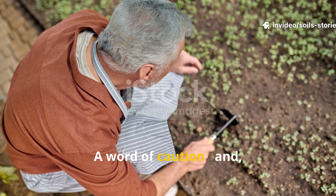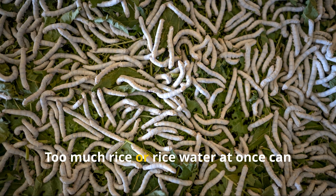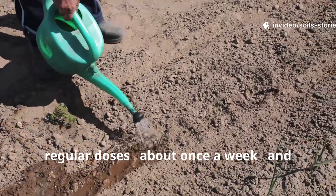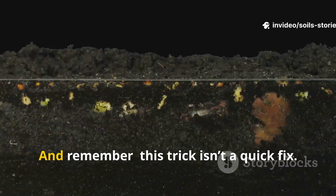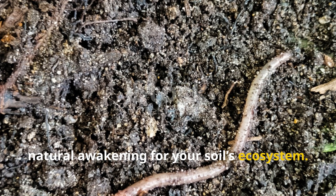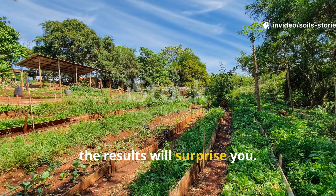As with any natural method, moderation is key. Too much rice or rice water at once can cause a temporary sour smell or even attract pests. Use small, regular doses — about once a week — and always allow the soil to breathe between applications. Remember, this trick isn't a quick fix. It's a gentle, natural awakening for your soil's ecosystem. Give it time, stay consistent, and the results will surprise you.